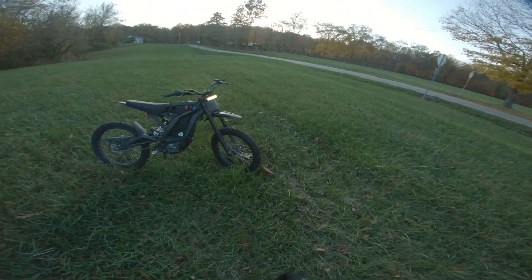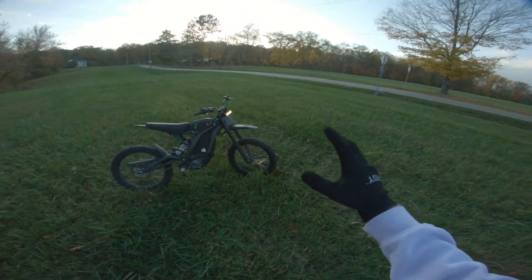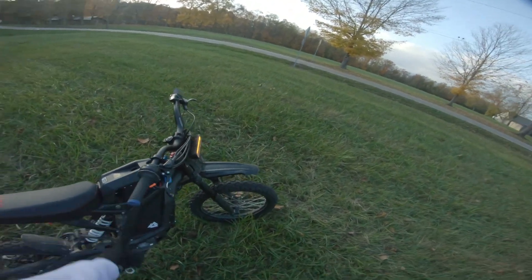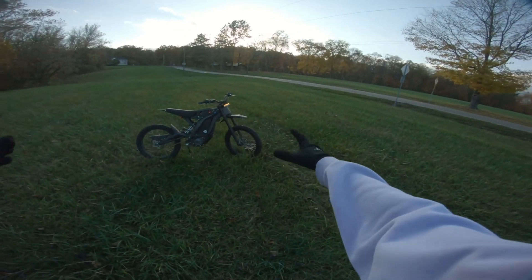This is exactly how I wanted it to look. I do plan on getting the supermoto set from Luna, but besides that this is perfect. I actually prefer to have it like this — I think it looks better. Beautiful.